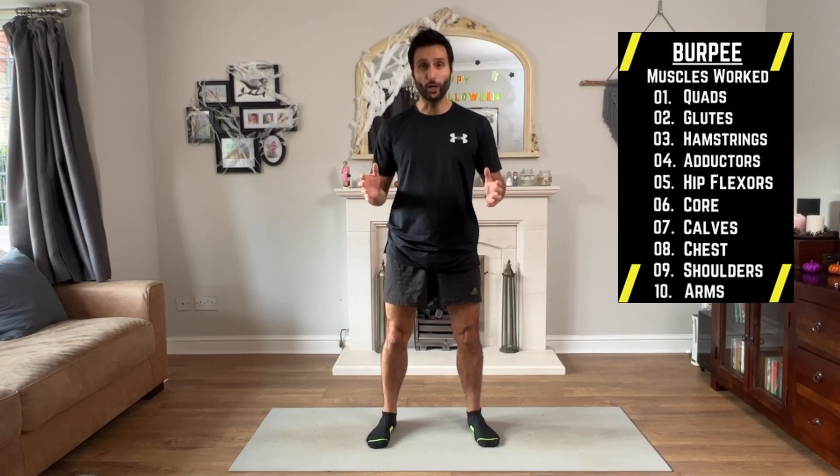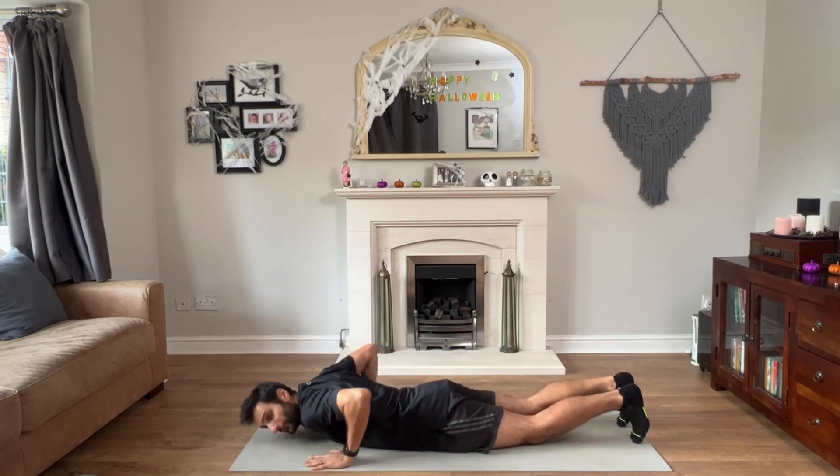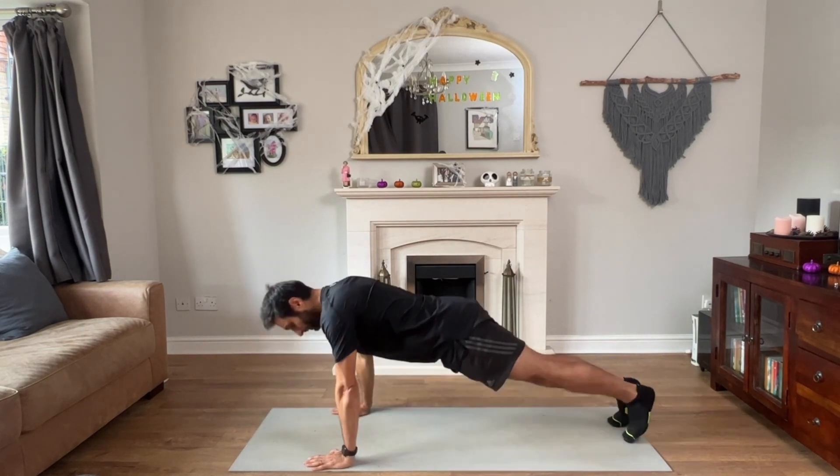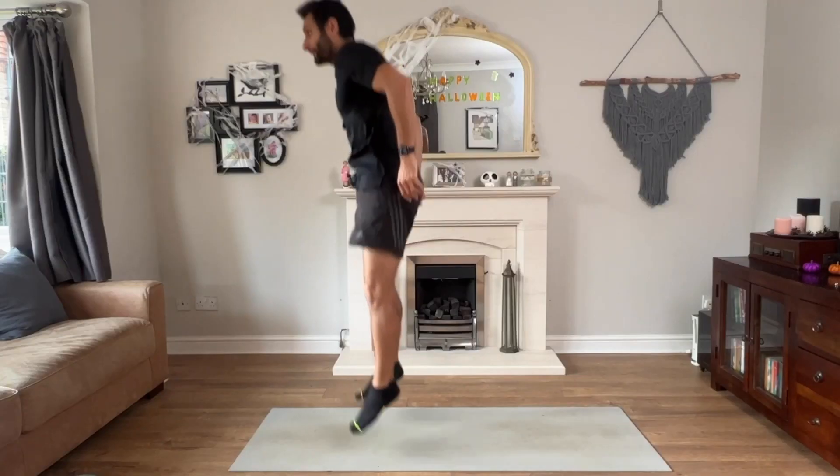Another explosive exercise is the burpee, and this is so good for you. It works out your whole chain and will really get your heart pumping. Get yourself down onto the floor — the first move is to press up into a press-up position, launch your legs forward, and then jump. Try to do that in a smooth way.